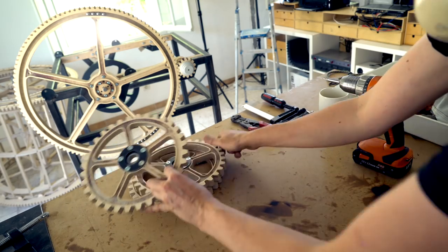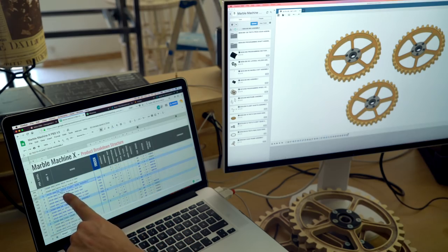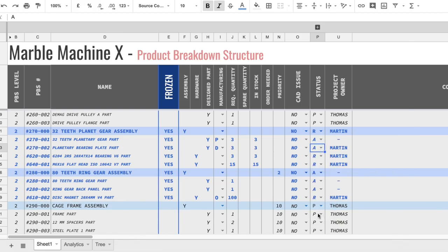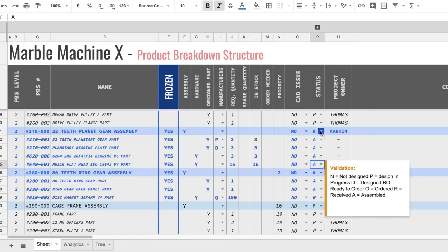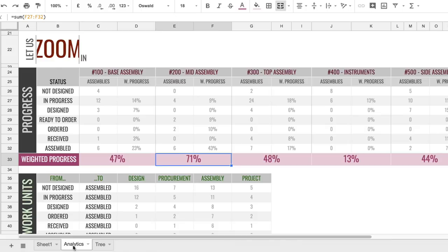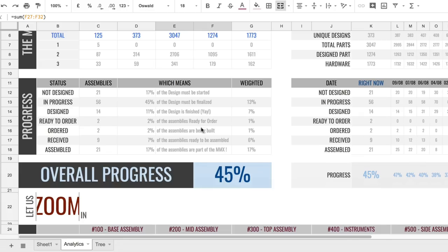So we have our 270 assembled. We can go to the 270 32-teeth planet gear assembly and update it: we've assembled the plywood part, the three bearing plate parts, and the three 6204 RS bearings — that means we can change the assembly status to 'A,' which is just so rewarding. It's like a little gift when I've done something and I can put an A here. Let's check the analytics: we went from 69% to 71%.